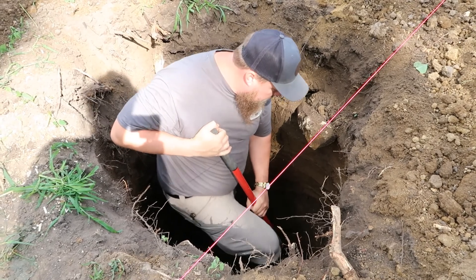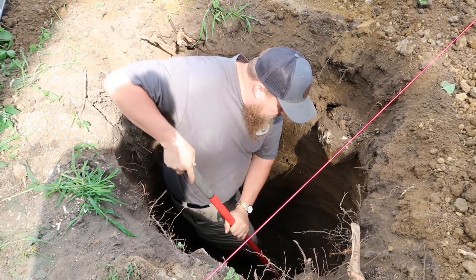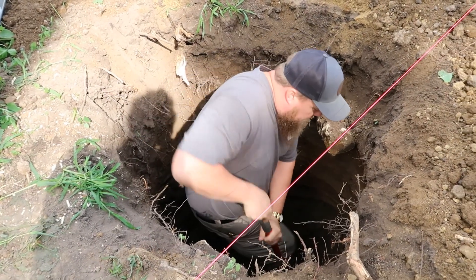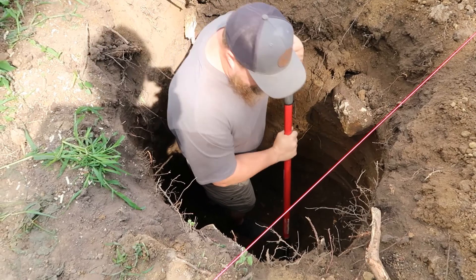Alright guys, Curtis is in the hole. Hopefully he can get out — if not, I'm probably not gonna help him. Just kidding. Just bury him alive. He says he'll hold the post forever. He dug out that hole and now there's all this dirt he couldn't get out, so he's in there just evening it out down there.